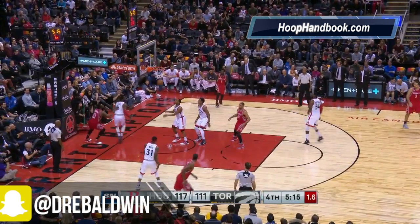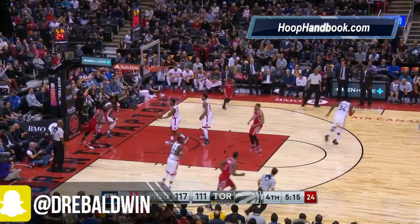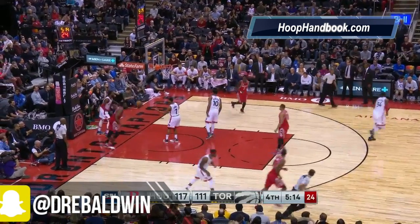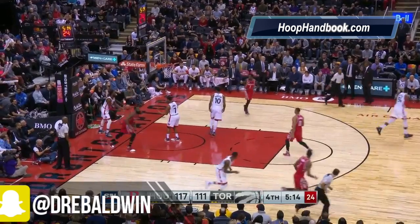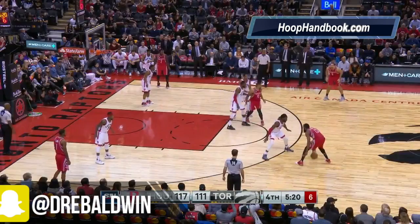James Harden was able to get past him by just one inch. And then by getting lower, he's able to get his entire body past him. And once James Harden gets his entire body past you, there's not much you're going to do at that point. James Harden seals him off, as he's known to do, gets to the basket and finishes.